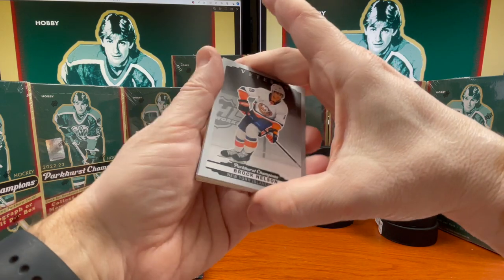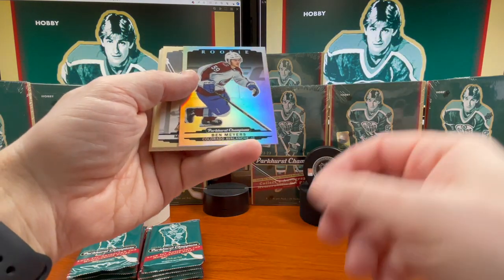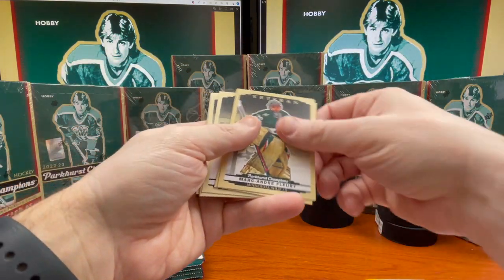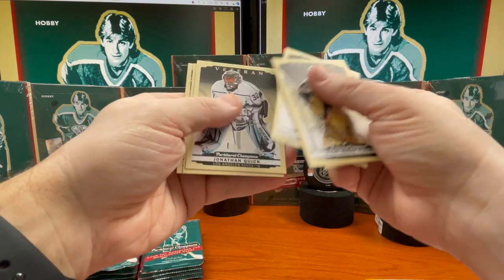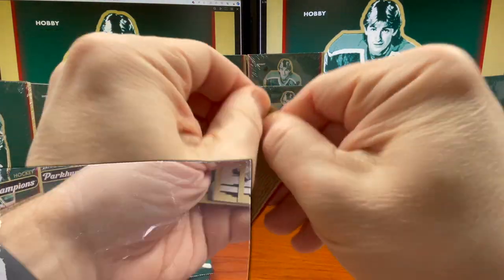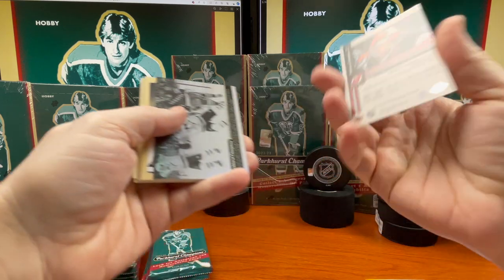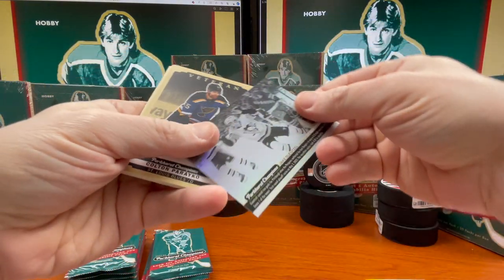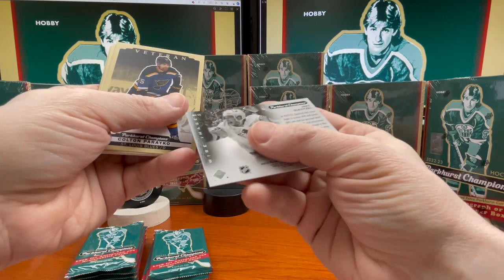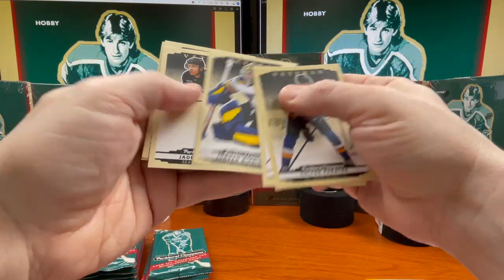All right, Tarasenko and Brock Nelson, and the silver. Ben Meyers there and the rainbow rookie. Marc-Andre Fleury, Carey Price, Donato, Johnny Quick, Tarasenko, and Alex Newhook. This is Raymond, Mikko Rantanen, Mackenzie Blackwood, and the Veteran silver. All right, who do we have here — Jack Gensel. Looks like they just scored there, wire image, pretty neat. I like these cards. Bryko, Niederreiter, Binnington, Schwarz.